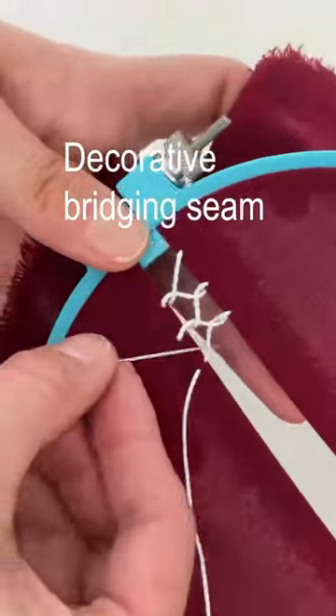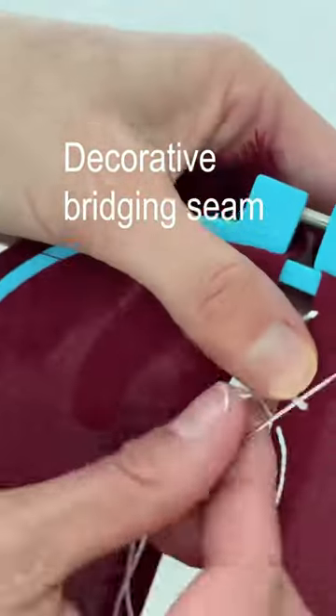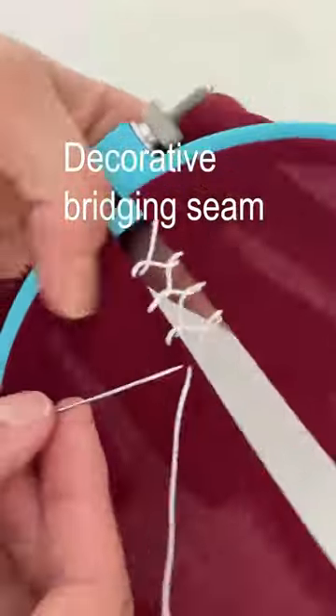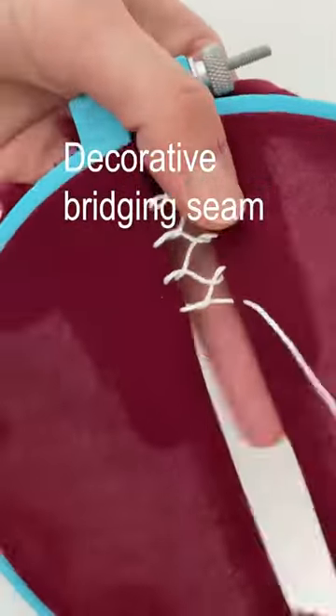You're going to create a series of X's with a loop on each end. You want to make sure you're pulling the stitches taut but not so tight that you pull the two fabrics together.